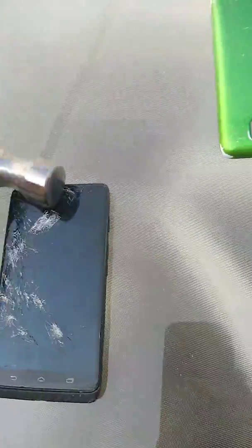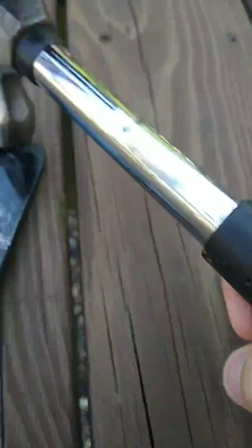This is the back of it, and we're gonna be smashing it with this hammer right here. Now we're gonna take a couple hits to the front of it. I'm on my deck right now, so I'm going to do it on a more stable area. We're gonna chuck it down under there.